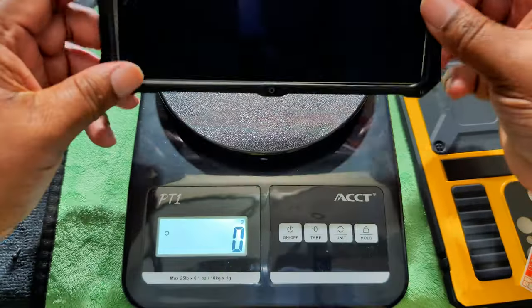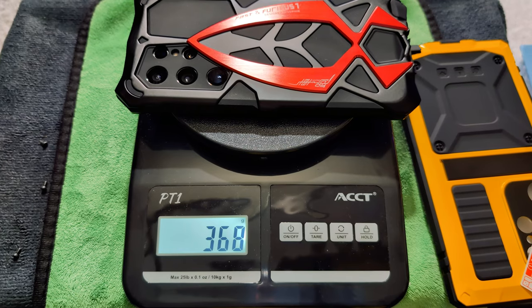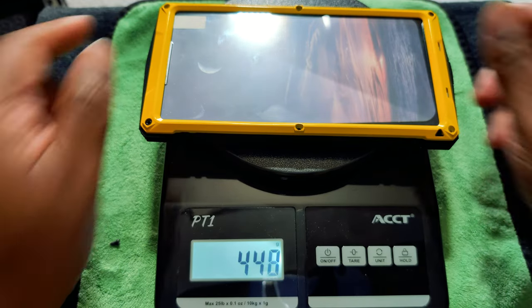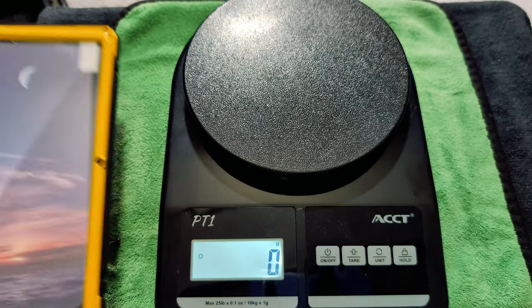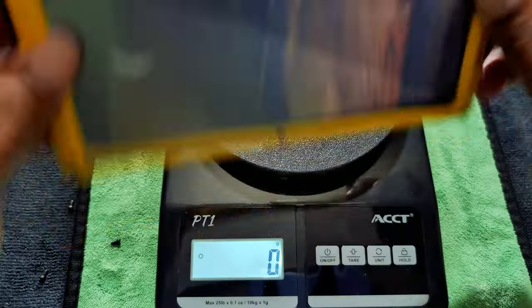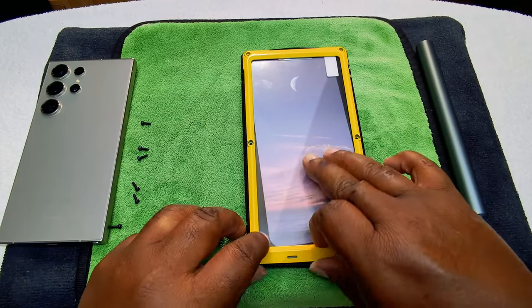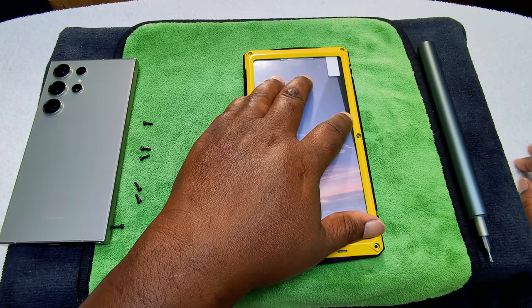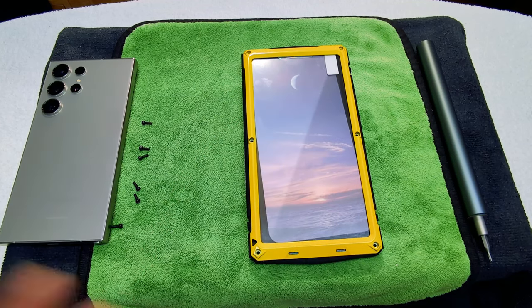We got the phone in — this is the Fast and Furious right here — and all together it comes up to 368 grams. Now let's do the yellow Cyberpunk one. The phone is in here and it's going to be 448 grams. That's a lot of weight. With the phone inside, the Cyberpunk edition is 448 grams and the Fast and Furious is 368 grams, making a difference of about 80 grams — so it's 80 grams heavier.